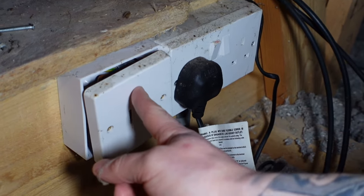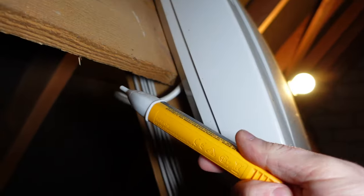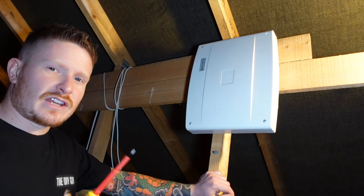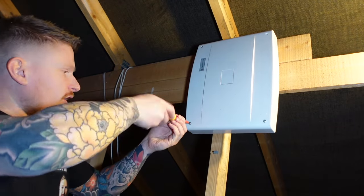Then just put the faceplate back on the FCU and give that wire a check so you can be sure. You can do that with a volt pen, a multimeter, or a voltage tester, whichever you prefer. Now we've removed the mains power, we can go ahead and take the front off the control panel or control box.